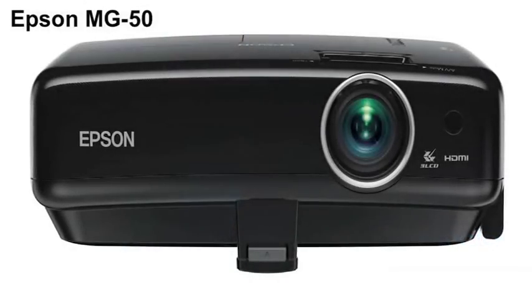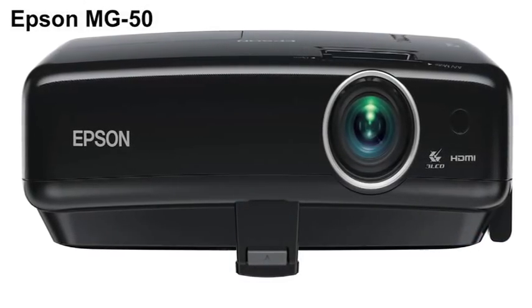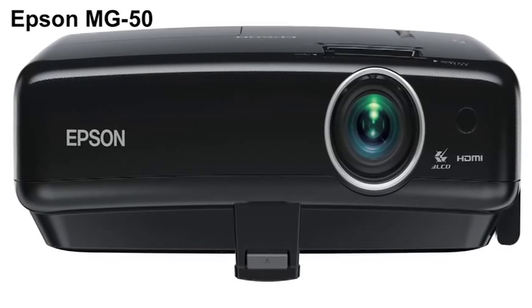Greetings! I'm Art Fireman, Editor of ProjectorReviews.com. Today we're looking at Epson's Megaplex MG50. It's an all-in-one projector and recipient of one of our special interest awards.